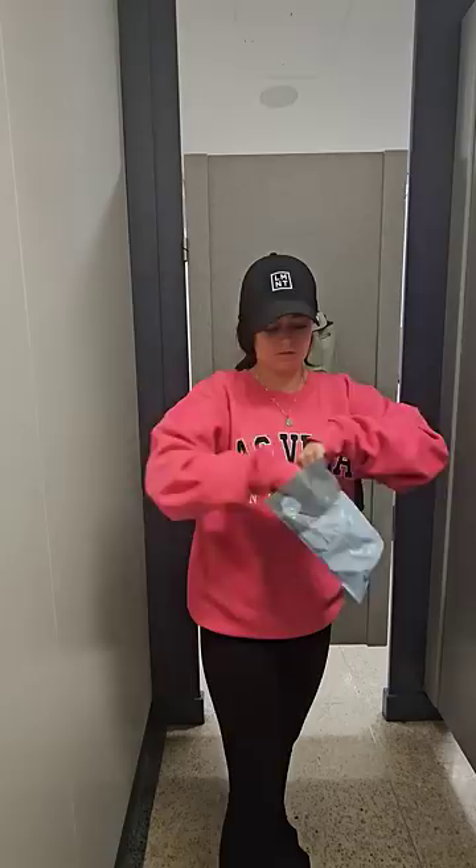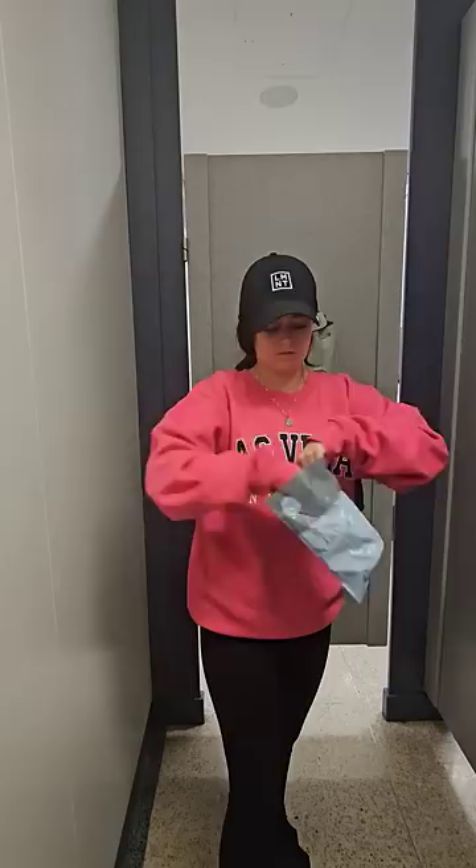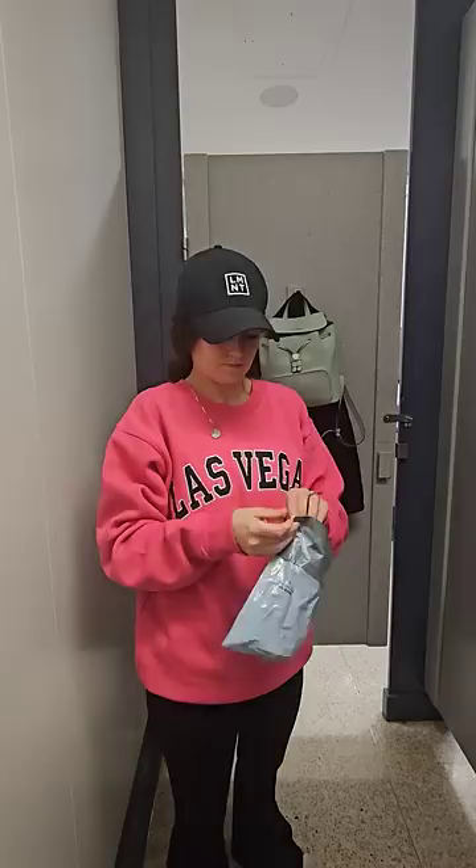Then I grabbed this little trash bag from Fab Little Bag. This is fantastic — it has an adhesive sealant so I can just pop the old bag in there, take off the backing for the adhesive and seal it up. No odor, nothing comes out of that. Throw it away and I am all finished.